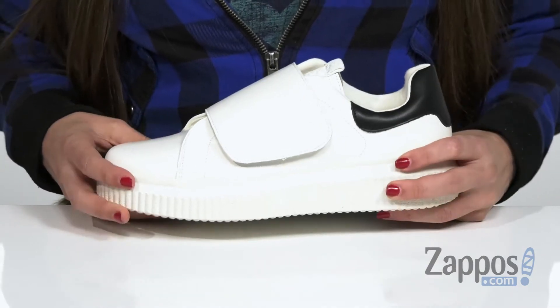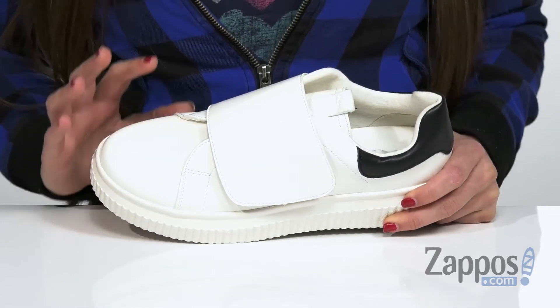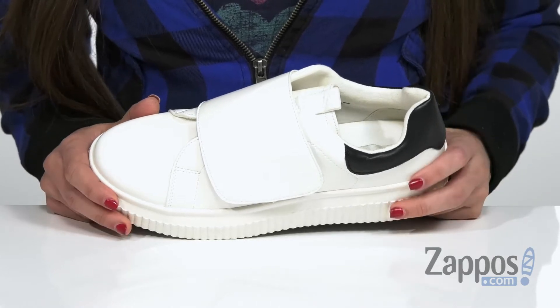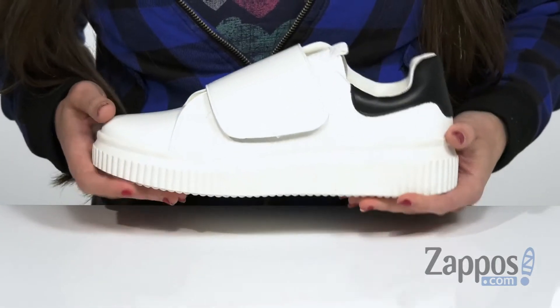This sneaker is also a vegan brand, which means it is constructed with no animal parts, materials, or bindings. So if you're really wanting an extra bit of style without breaking your vegan code, this shoe is going to be perfect.